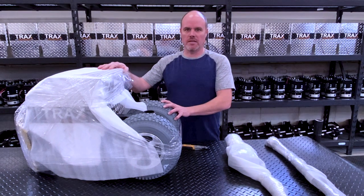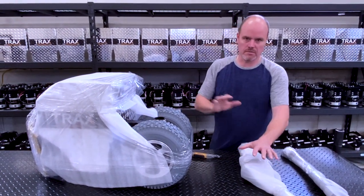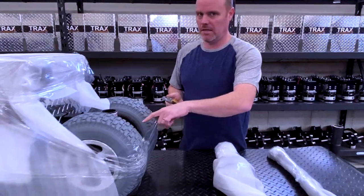We now have lifted this up onto a table just for you to easily see it. We've got three pieces: our ball mount, our handle, and the dolly itself. Again with a knife, very carefully — we're only cutting plastic. We're just going to start to take our time to turn around this thing.